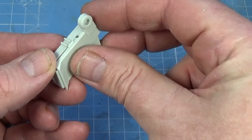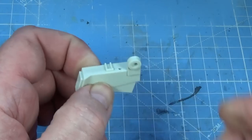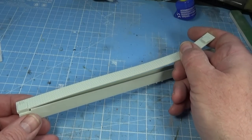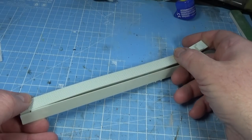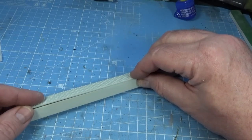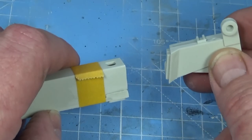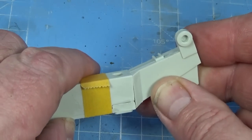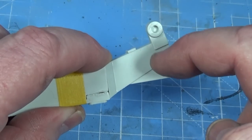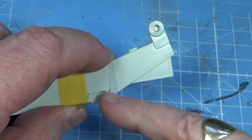The first pieces that go together are these extensions to the frame — it sits together like this, there's one on each side. Then we have this really long frame — it's one of the two main frames of the trailer — and we have this deck that goes along the top. Just simply glue the two together. You might need some tape and some clamps. The extension goes into the end of the frame like so.